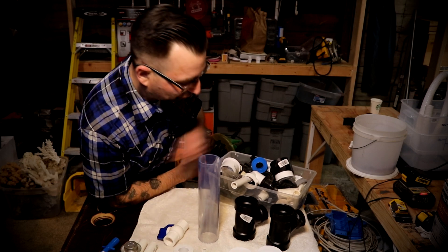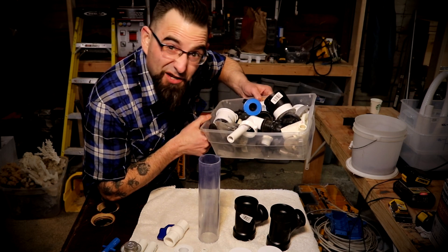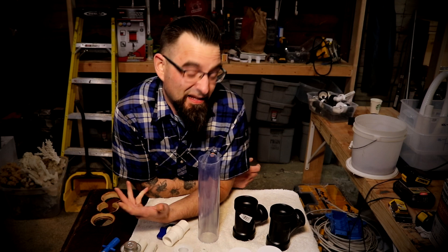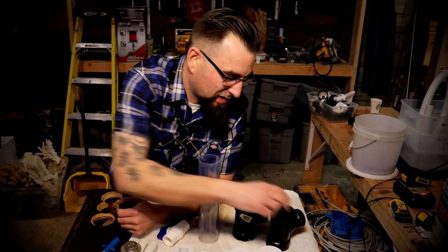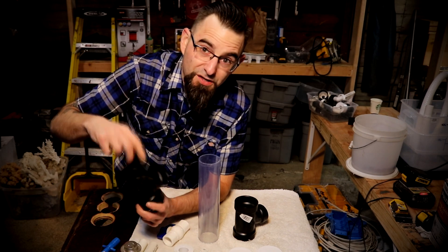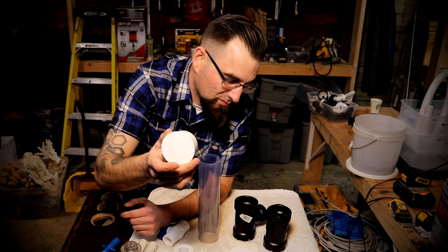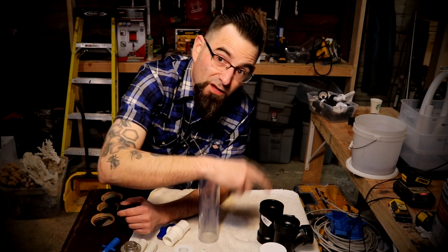First off, we're going to run through all the parts. If you're like me and you have lots of extra plumbing parts hanging around, you could probably make this out of stuff that is just left over from plumbing. We got two T's here — two inch by one and a half inch T's. Those are ABS. Then we got one two inch plug, that's just schedule 40. Two of those.